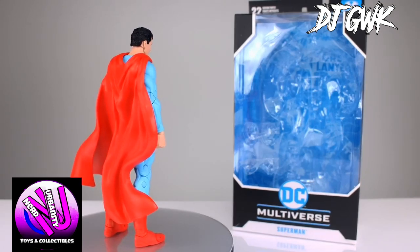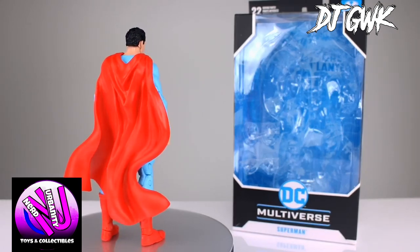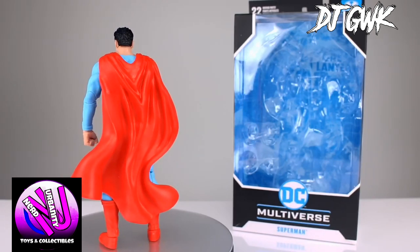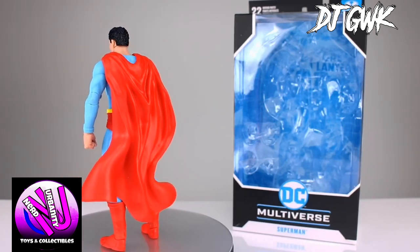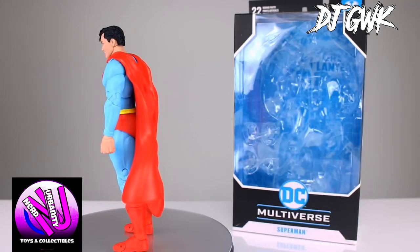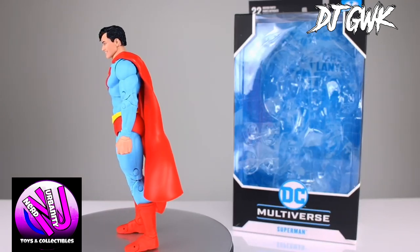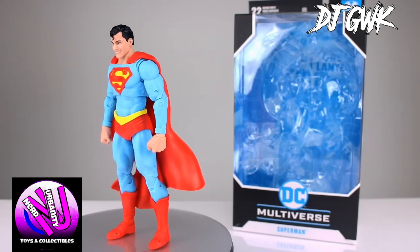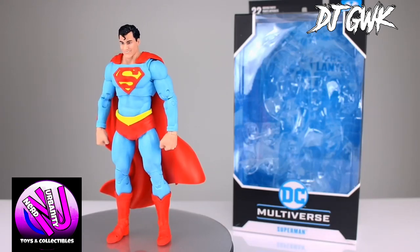The McFarlane Superman figure for the DC Multiverse is a must-have for fans and collectors. Right out of the box, it's clear that the sculpting is top-notch, capturing Superman's iconic expression perfectly. McFarlane Toys did an outstanding job on the details, from the intricate texture on the suit to the precise S emblem on the chest.